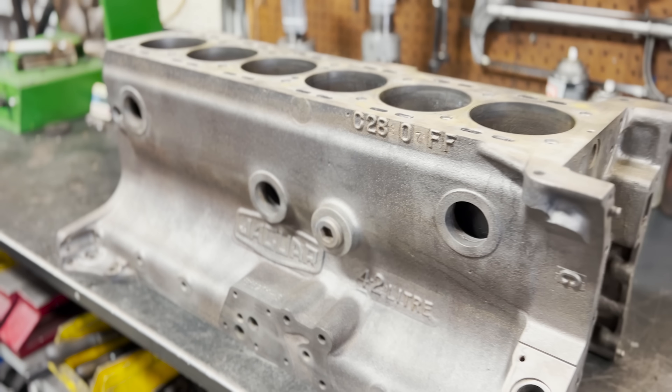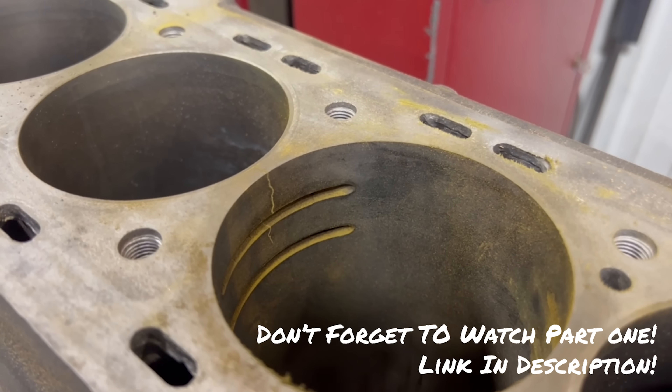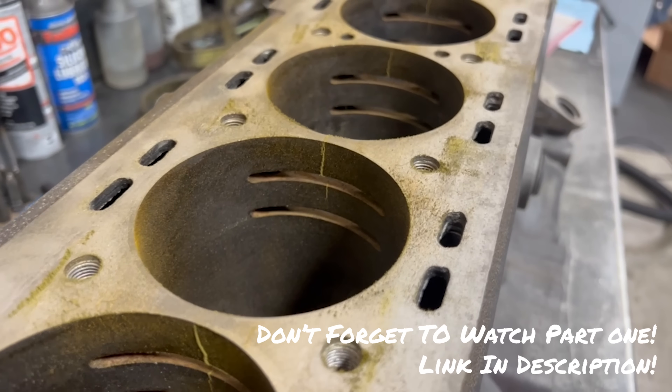We are back to work on the 4.2 liter Jaguar block which in the last video we found was cracked behind the cylinder sleeves. In fact it was cracked between literally every single cylinder.